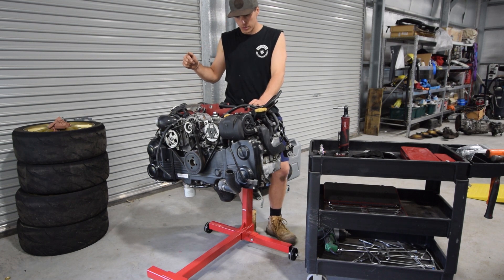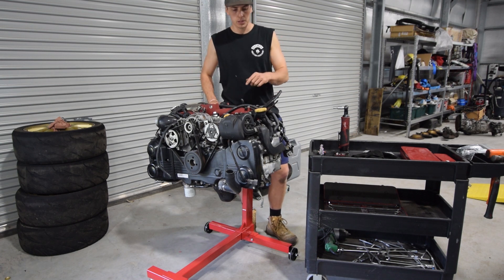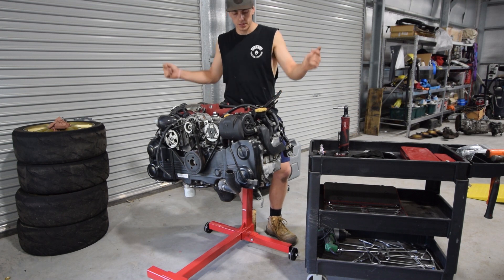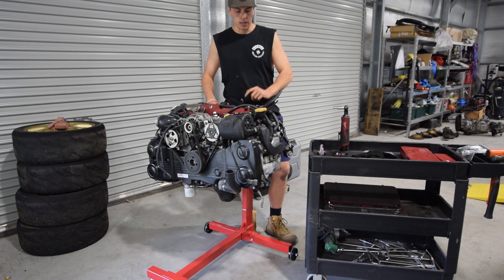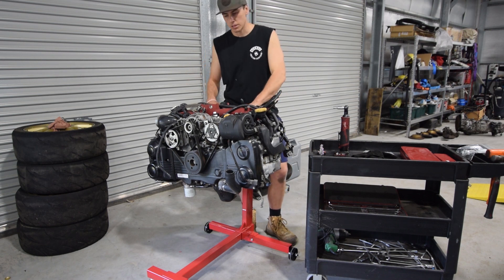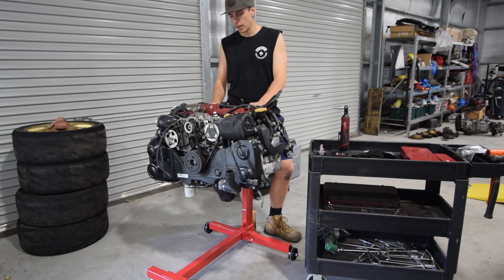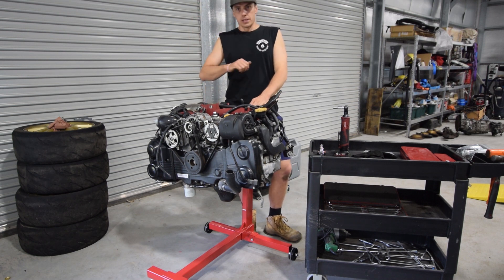That's probably about it for today. The manifold's not going to go back on because I've got TGV deletes to go in as well. On top of all that, it still has to get sent away to get the Kelford 272 cam put in it. Obviously that's something I can't do myself because the heads need to be machined. So get this stripped down, take it in, get the cams put in, come back, put it in the car, and be done with it.